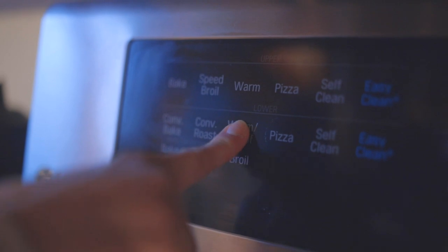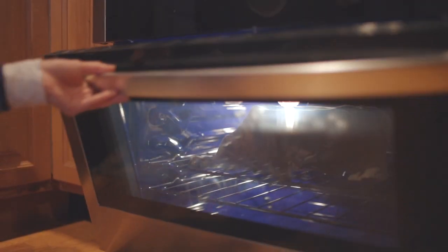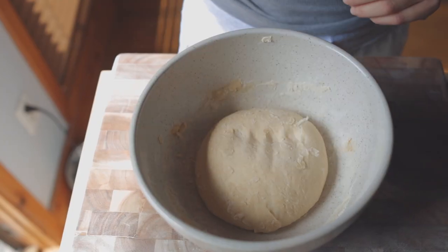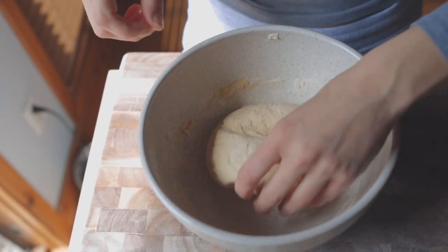You can do this by using the proof setting on your oven, which is what I did here. Or if you don't have this setting, you can just leave the oven light on, stick your dough in and close the door. After one hour, the dough should be double its size. Give it a quick little punch down because our dough is a bad little boy.